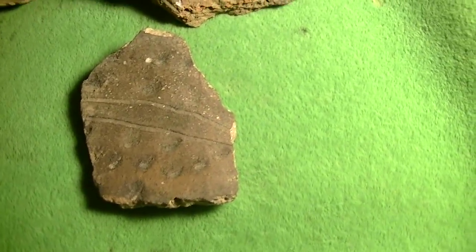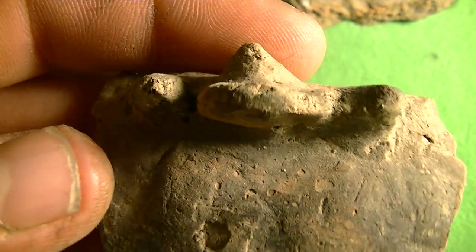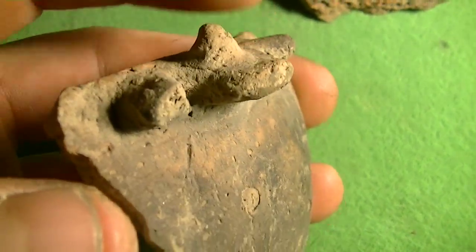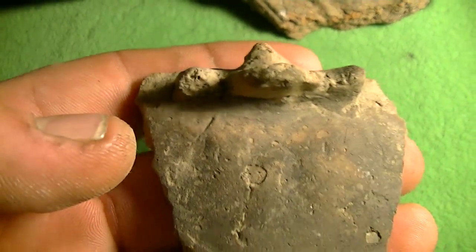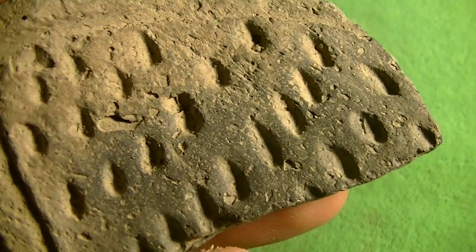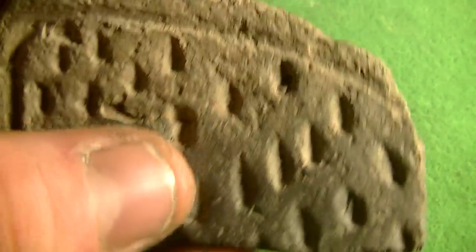They really made some neat pottery around my area. Here's another unusual one — it's like a frog head, I guess. Here's another unusual one. It's got a little design, maybe raindrops.